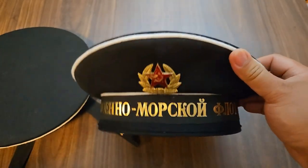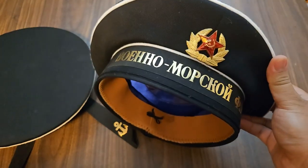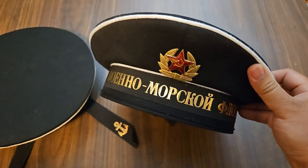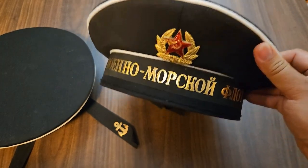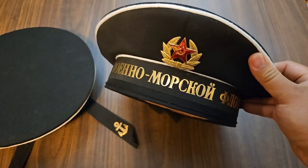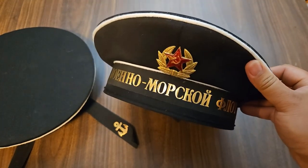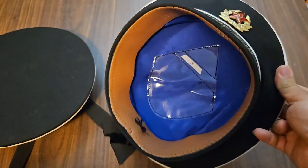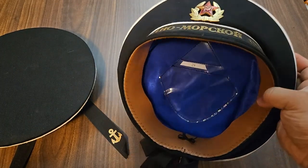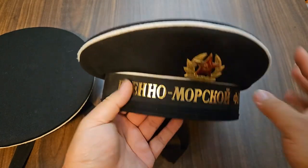Sometimes I get reproductions and they fit, sometimes they don't fit at all. With the Imperial Japanese Meiji hat I went through three sizes: 62 was too big, 61 was still too big, and finally a 60 fit just fine — but the 60 fits like a 62. I don't know about their quality control on these hats or what they're using as mannequins. That's just been my experience.